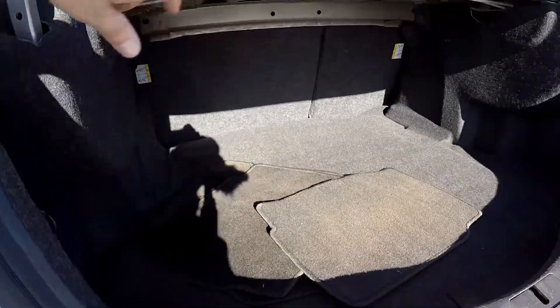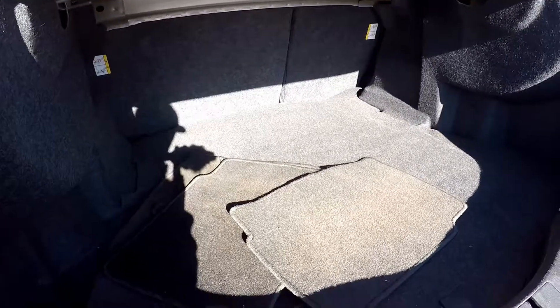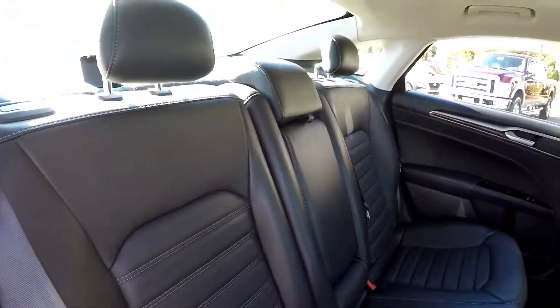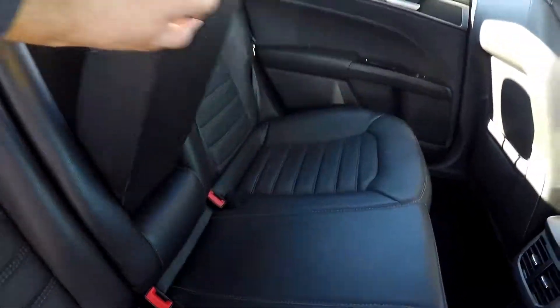Inside the Fusion, you'll notice the back seats are split — they can be laid down for full pass-through storage into the rear area. All of your original mats have been included. Taking one more look at the back seat from the passenger side.